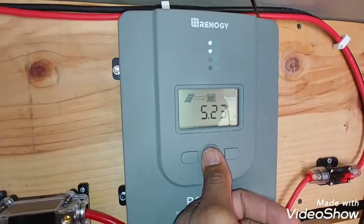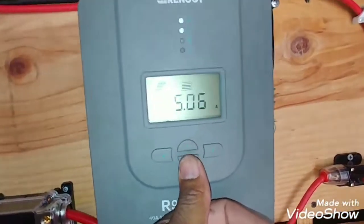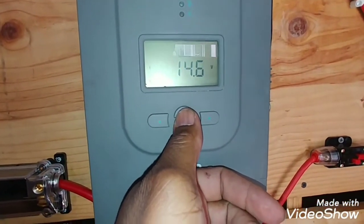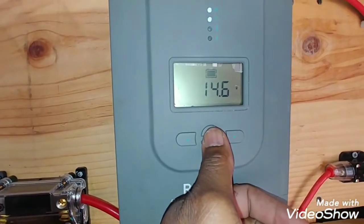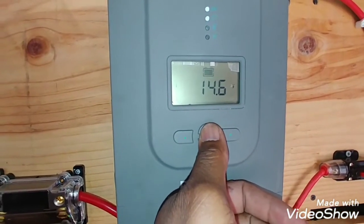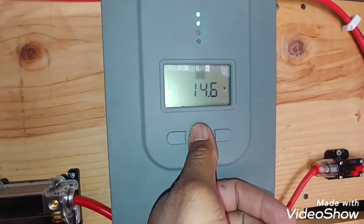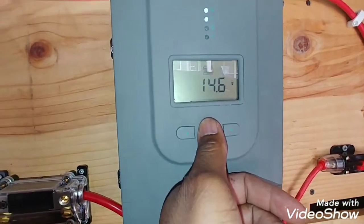It should have dropped down by now and it's six o'clock in the afternoon, sun is going down, and that's how many watts I'm pulling in.